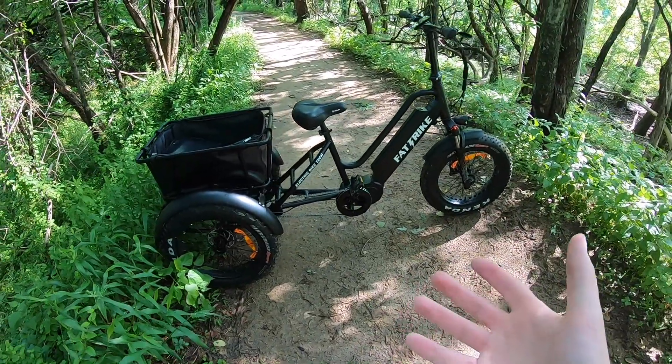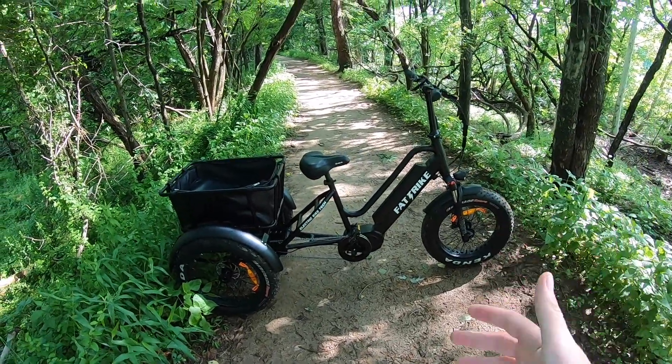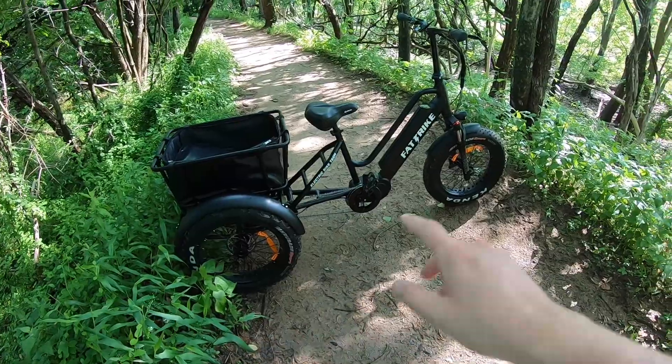So it's a pretty big vehicle. You can see the length of it kind of consumes most of this trail that we're on. And by the way, this is a really nice trail, a good one to actually showcase the capabilities of this trike. So yeah, it's pretty darn long.